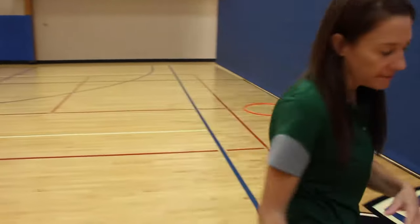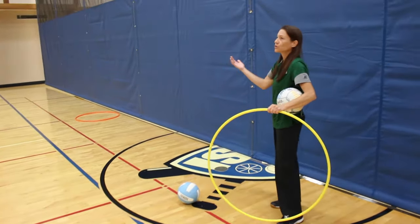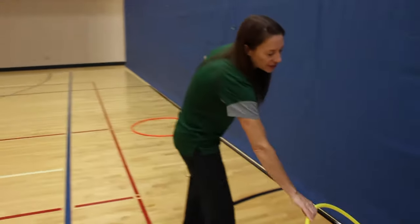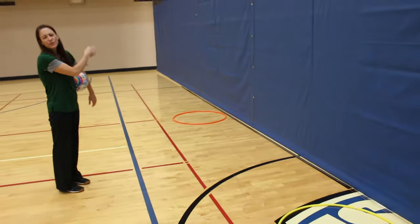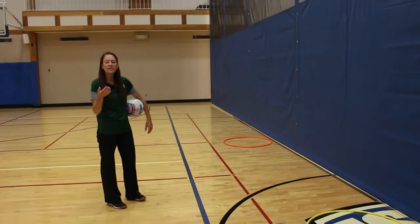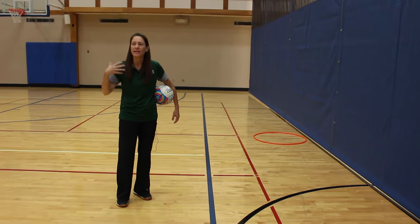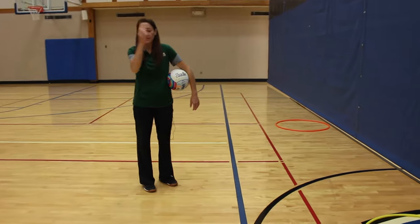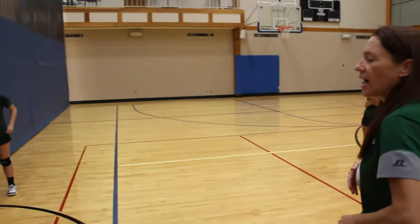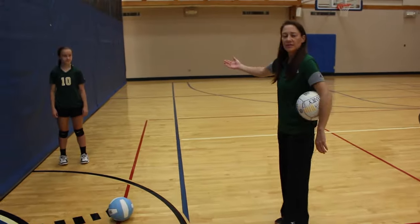Now we're going to shift to actually setting from the target where passers deliver the ball. I'll remove the target so nobody gets hurt — sometimes we use floor dots. There are basically three front-row hitters. I recommend deciding early what you want to call each set and teaching them to communicate efficiently. I use a number system in front of the setter and a letter system behind. I can send a copy of my diagram — it shows the path and name of each set.